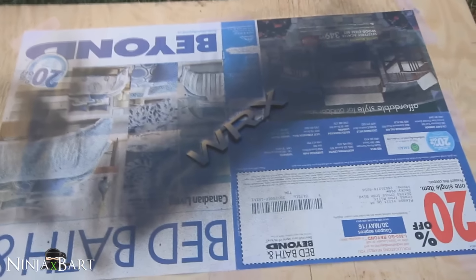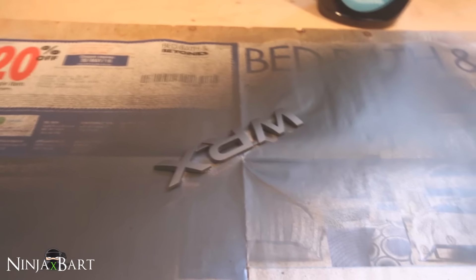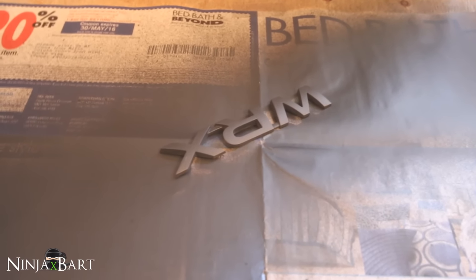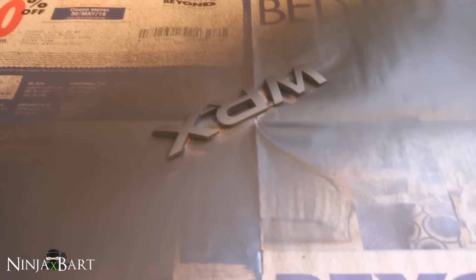That's good for the second coat — I'll let this dry for a bit. Still painting the WRX badge; I just did another coat this morning and it's coming along really nicely. I'm being very patient with it, doing very light even coats, and it seems to be coming out quite well. I think only one or two more coats and it should look good.